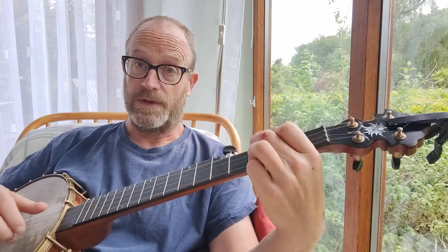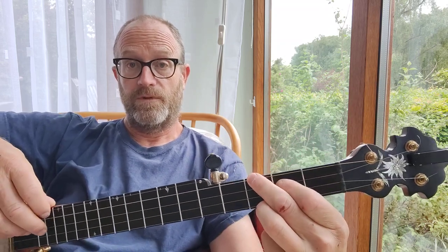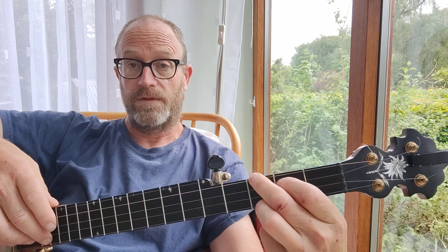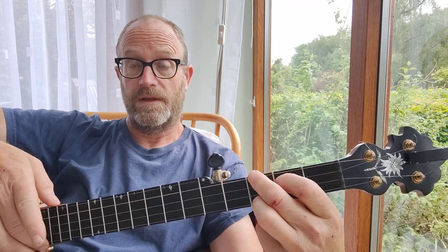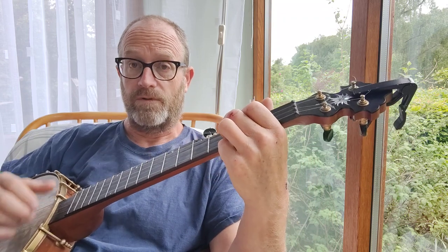And that goes down into an F chord — third fret on the fourth string, second fret on the third string, open second string, third fret on the first string. That's the C.